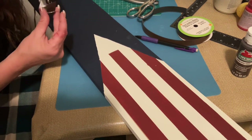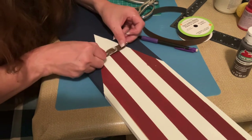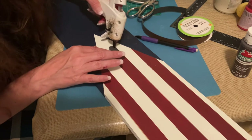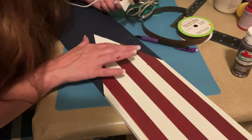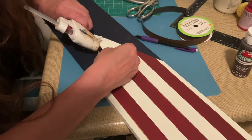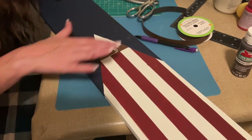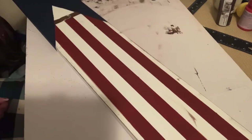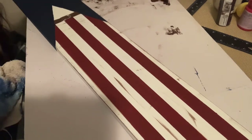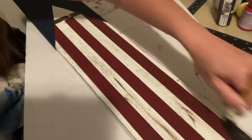I'm using a faux ribbon as his belt. I just lay it on there, trace the angles of his suit jacket, cut it, and then glue it down. Then I take that burnt umber and do some more distressing on the pants, the shirt, and the jacket.